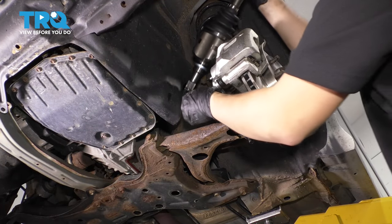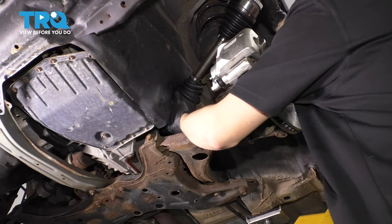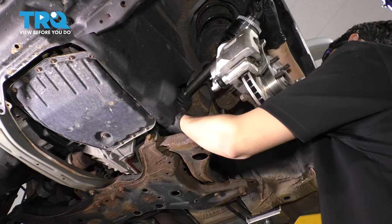Now you can slide it straight out and remove the axle assembly. Take the new axle and slide it through. It's difficult to see in here because it's so tight, but line it up with the transmission and slide it in.